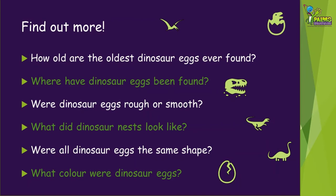Now you've made dinosaur eggs two ways, you might like to find out some more about them. For example: how old are the oldest dinosaur eggs ever found? Where have dinosaur eggs been found? Were dinosaur eggs rough or smooth? What did dinosaur nests look like? Were all dinosaur eggs the same shape? And what colour were dinosaur eggs? Do some research and see if you can answer these questions.